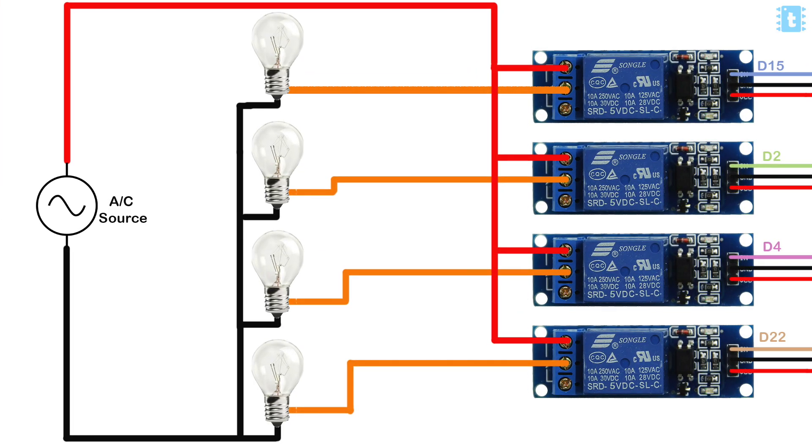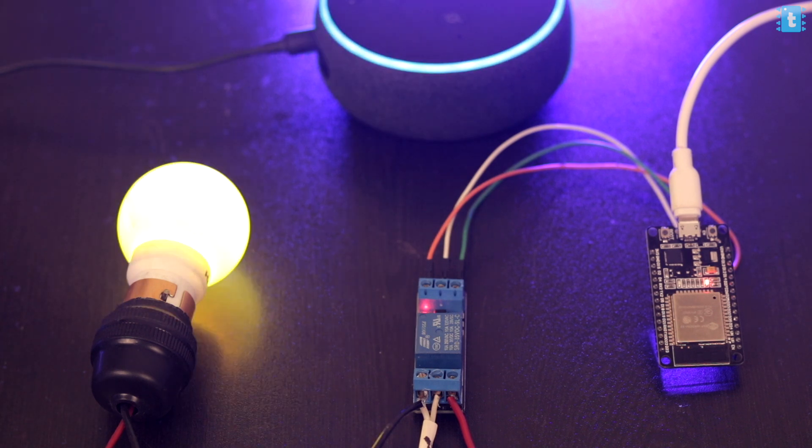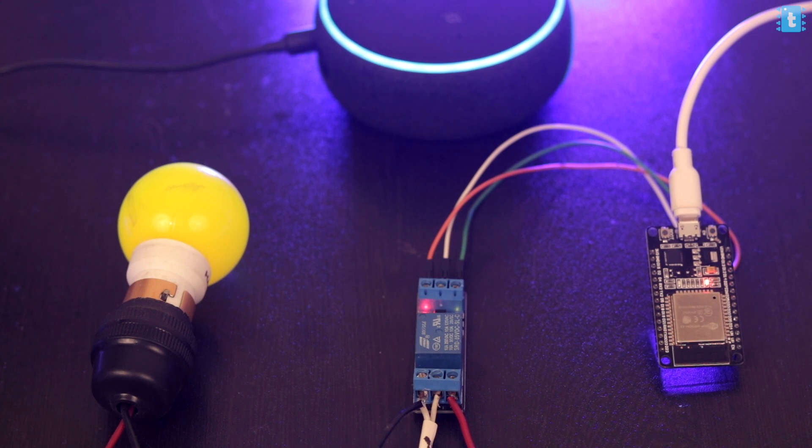Before controlling the appliances, connect the AC appliance and the relay module in the manner shown. Now let's see the project in action: 'Alexa, turn on yellow bulb.' — Okay. 'Alexa, turn off yellow bulb.' — Okay. This is how you can add your own devices and control them with voice commands using the Alexa application. For the demo I only showed four appliances, but in reality you can connect up to ten.